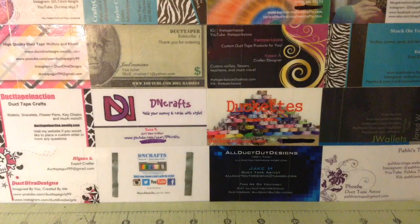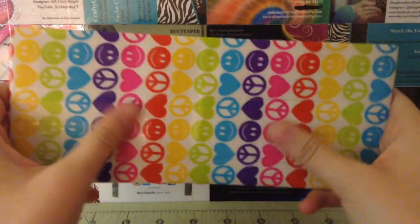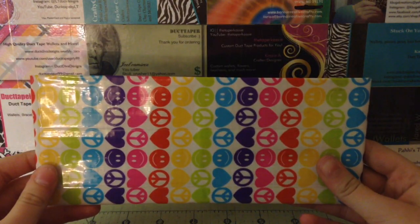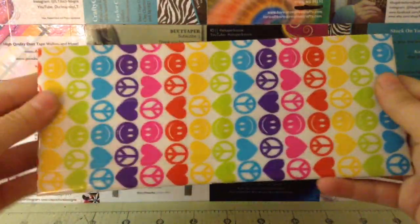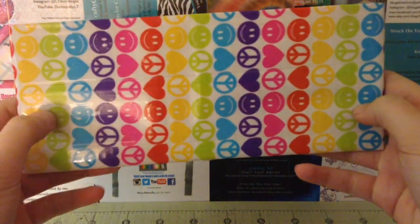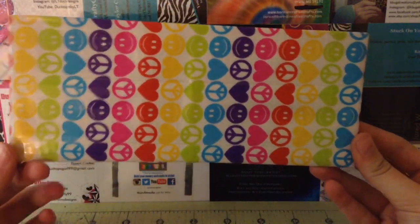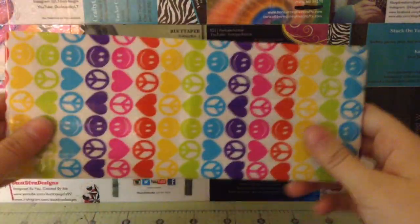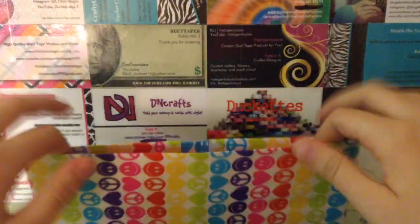So now I have three bifolds and an accordion wallet — a pretty satisfying craft update. First I have this Peace, Love, and Happiness bifold, which is all clear taped. They didn't ask for this specifically, but I'm going to start doing this on all my bifolds unless specifically told not to. It really does increase the duration of your wallet, so it'll last a lot longer. It does make it a bit stiff, but they work really well — it just makes it a lot stronger.